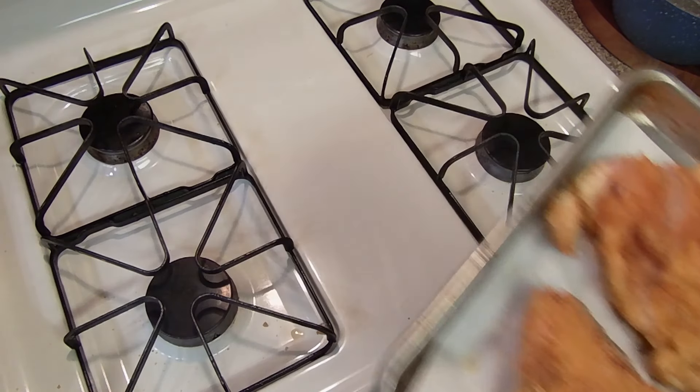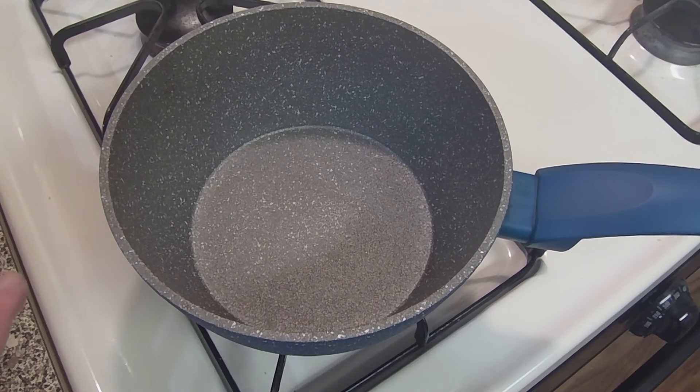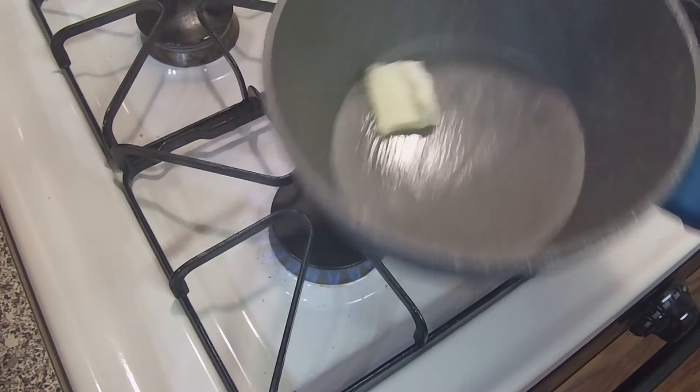Alright, it's out of the fry pan and you can see some cheese oozed out — that's fine. It's going to go into a 350-degree oven until the inside reaches a temperature of 165°F.